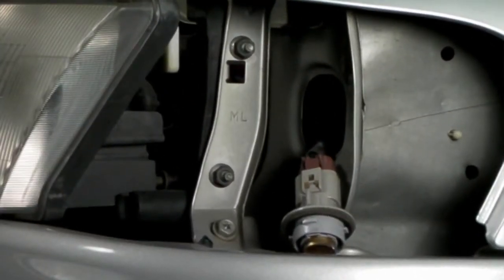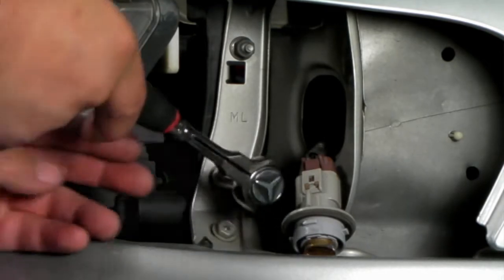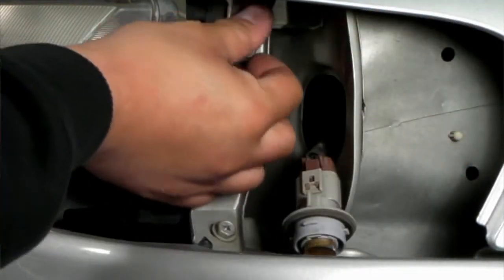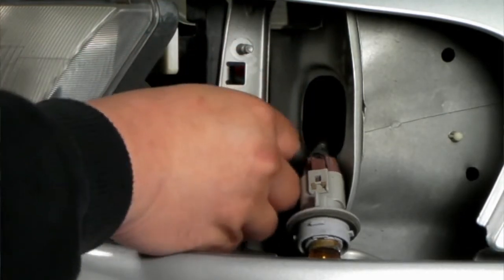Once the two bolts behind the headlights are removed, we can come around to the corner, where there's an additional two bolts that are holding down the headlights. Once this is removed, gently wiggle out the headlights exposing the back, disconnect all the harnesses and completely remove the headlights.